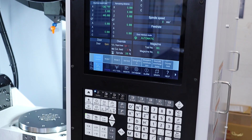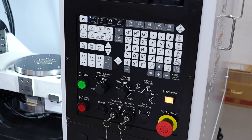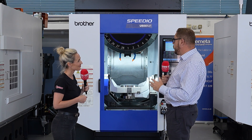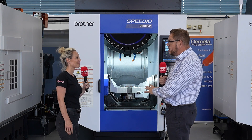We've got high-torque spindle options on the machine, so you've got capability in terms of tougher materials. They're not just aluminium machines — they can handle much harder materials. The U500 is available from stock with a fantastic specification. Come and challenge us with your applications.